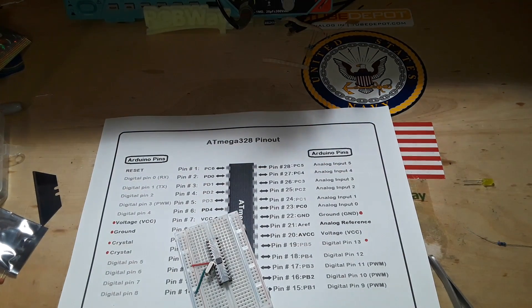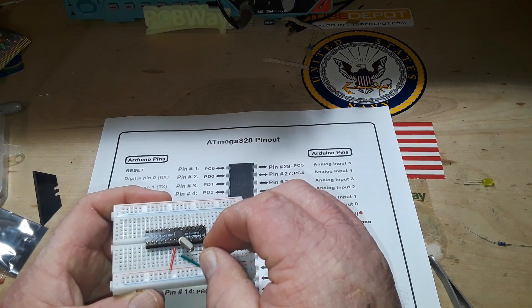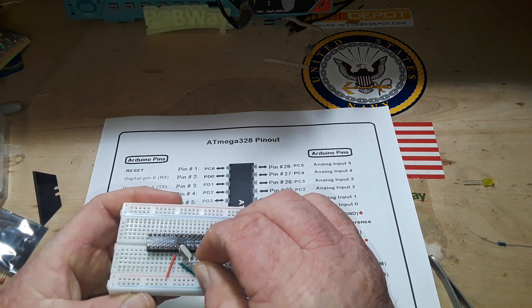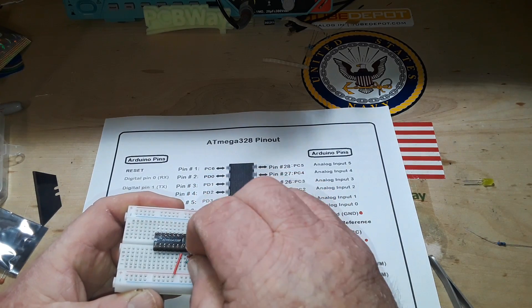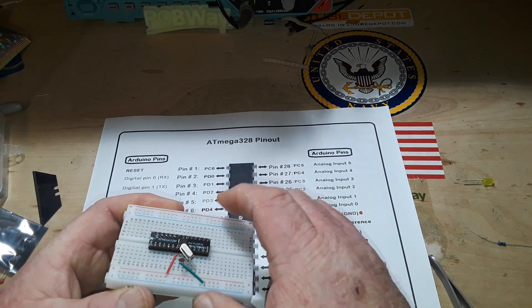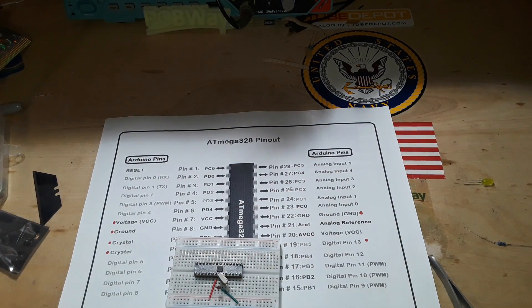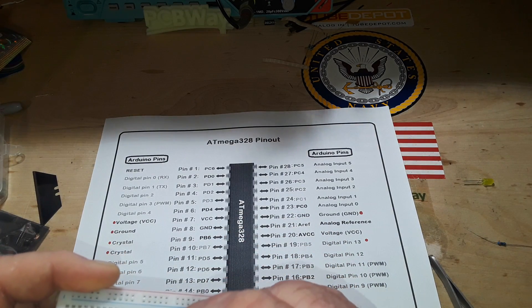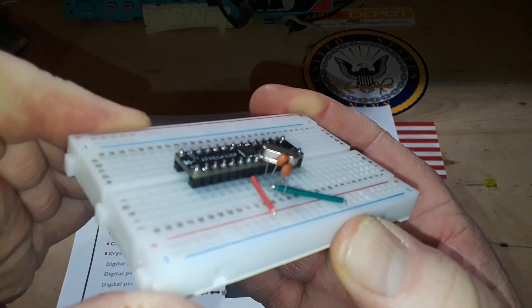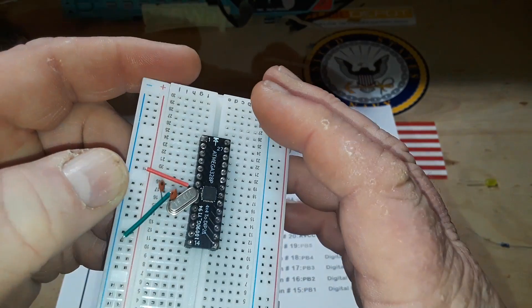So then we'll take our 22 picofarad capacitors — they both need to go to ground. There's one, and here's the other one. You get a nice look at how they fit in there. Pins nine and ten are going through a 22 picofarad ceramic capacitor to ground.